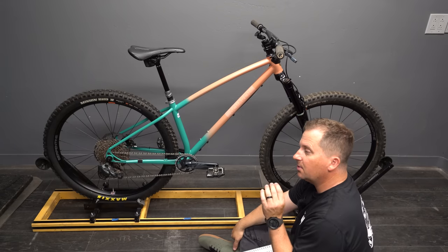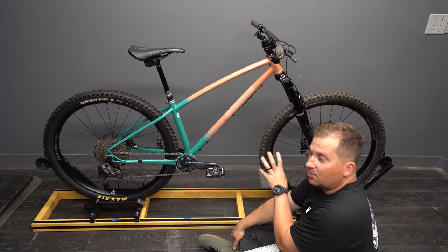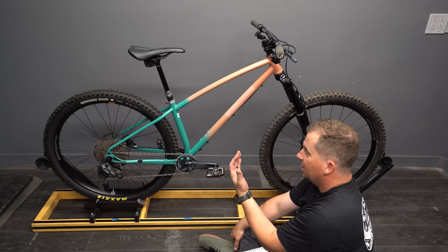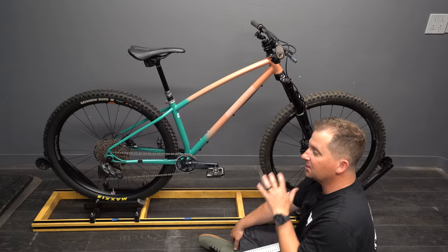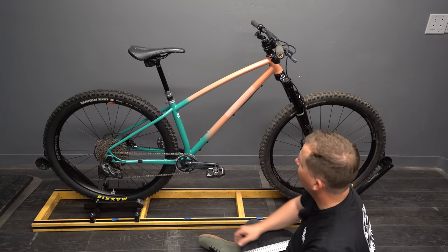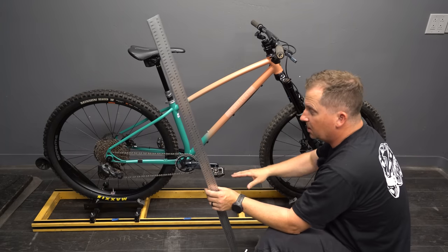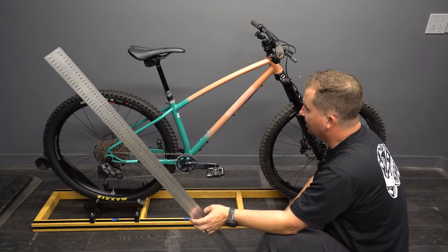That doesn't mean it's bad, and sometimes we fixate too much on one number. Head angle is something people understand pretty well, but reach, effective top tube, seat tube angle, and chainstay length all play into that as well. We can't make a ton of assumptions just off that 61.6 degree head angle. Bottom bracket drop is 56 millimeters — not super low, not super high. I'm betting this is still going to be playful, especially with that super short rear end.